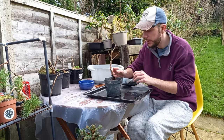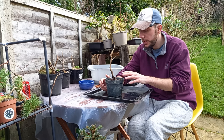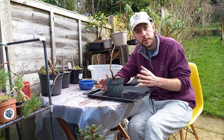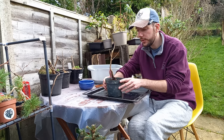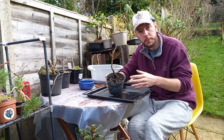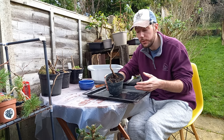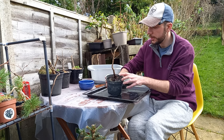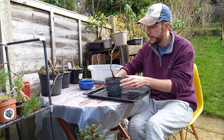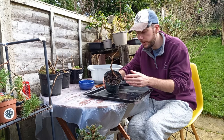When I received all of these trees they were bare-rooted, so I quickly repotted them into regular garden compost just to hold them for a month or two. I didn't want to keep them in water in case it froze, which wouldn't do the roots any good. So in theory this should be quite easy to get out of the pot because it hasn't been in here for too long.